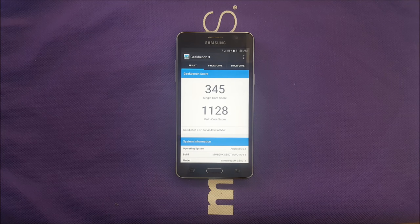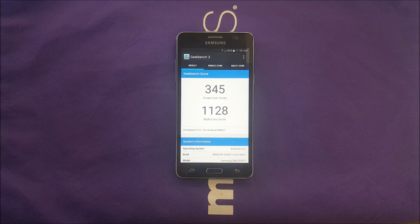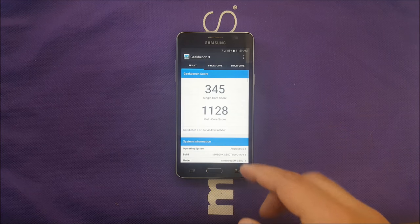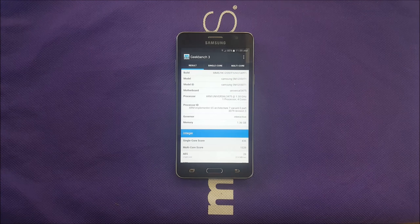For internal hardware, we have an Exynos 3475 processor with a Mali T720 GPU. This processor sits between the Snapdragon 410 and Snapdragon 210 in performance — better than the 210 but less than the 410, so medium-level performance. We have 8 gigabytes of internal memory, which is a big issue I'll get to shortly. The phone supports up to 128GB microSD cards, which is great for the price. You also have 1.5 gigabytes of RAM, which is decent for a budget device.